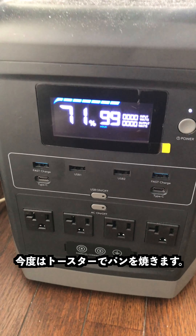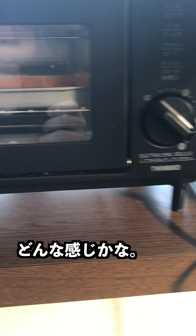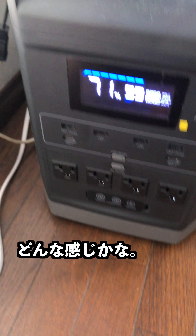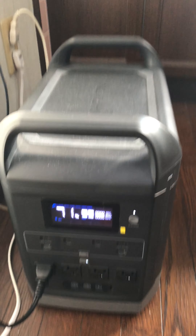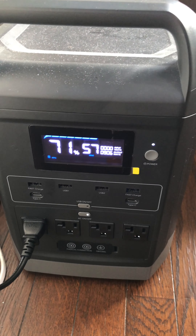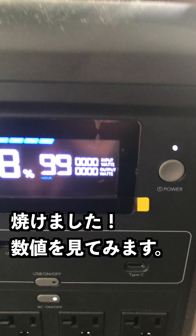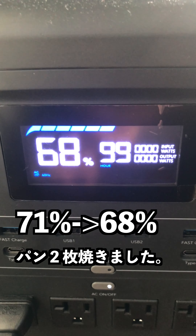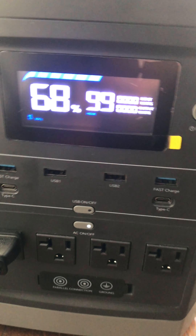Now I'm going to go ahead and toast a couple pieces in my little toaster oven here. We're all done — let's see how much battery power is left. It uses a little bit: 68. Just for two pieces of toast, that uses quite a bit.